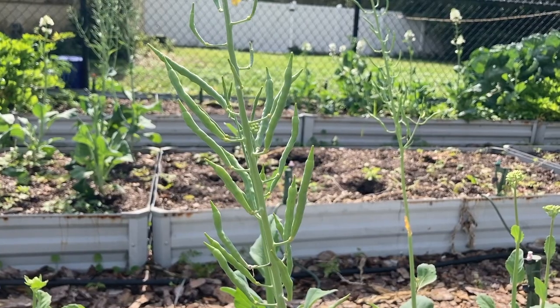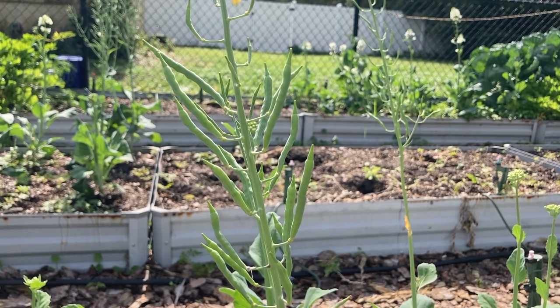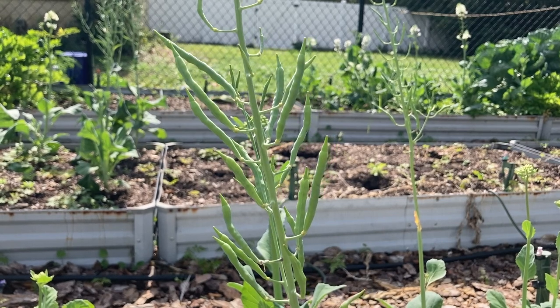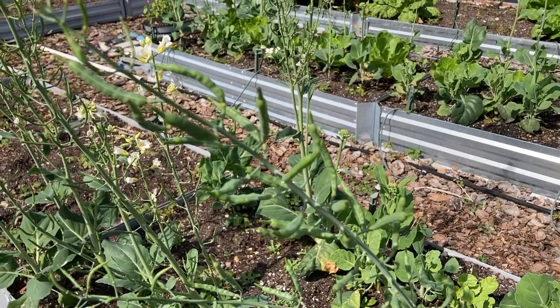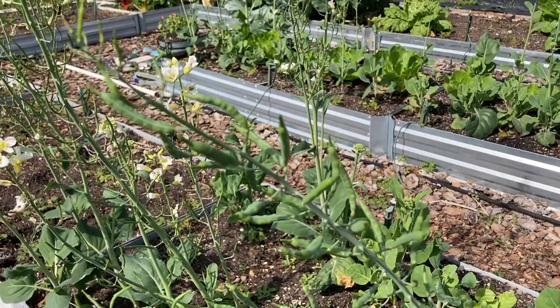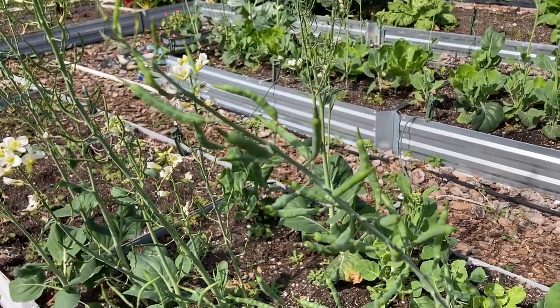Here are some seed pods that are really starting to develop. You can see that they're starting to form some seeds inside. This plant actually went to flower first, so it makes sense that these seed pods are more developed. You can see the definition of the seeds inside, and not too much longer, these seeds will be ready to harvest.